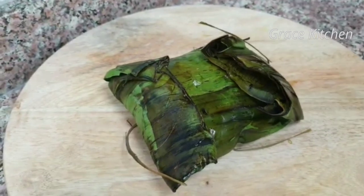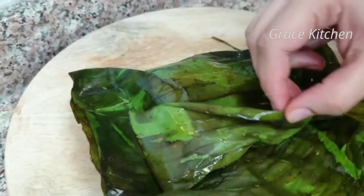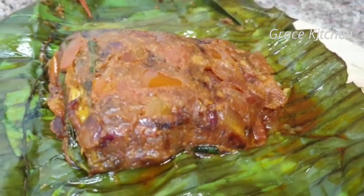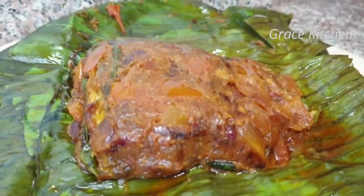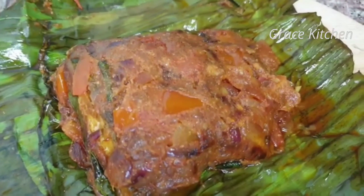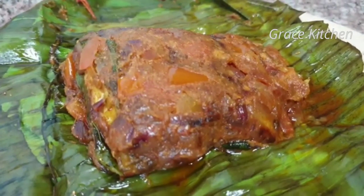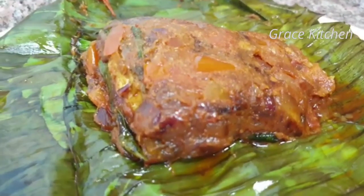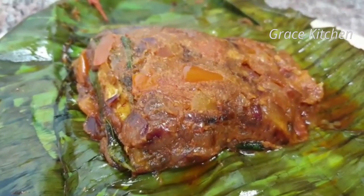I am going to cook the fish here. I am going to put it in the pot. We will open it. If you are not familiar with this recipe, I will try this one for you. I will go to the dish and present it like this. If you are not familiar with my channel, click the bell button. I am going to show you another recipe. Thank you for watching Grace Kitchen.